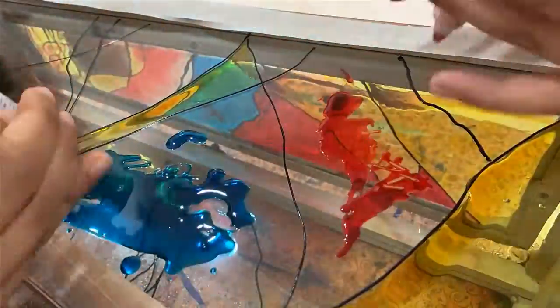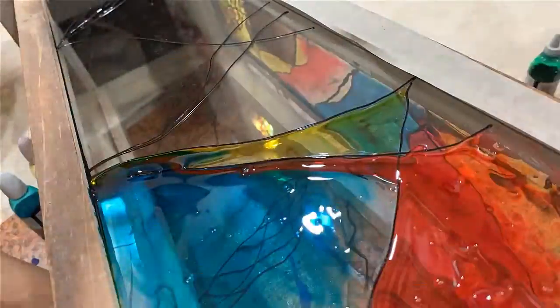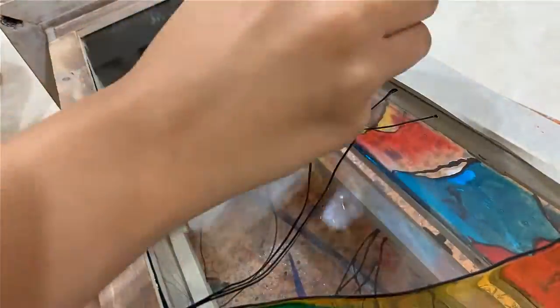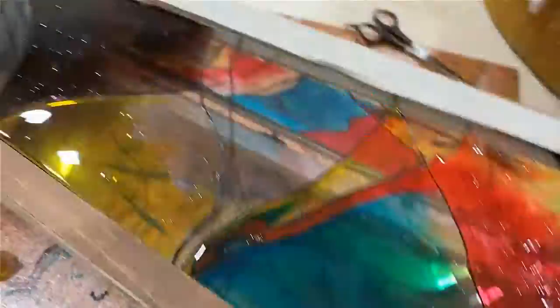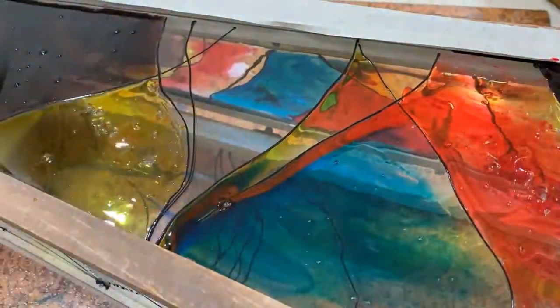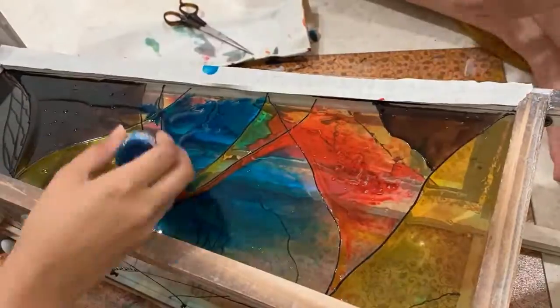I managed to finish one side and I'm going to show you how I did the other three sides. My sister is helping me out here. As you can see, the surface of the lamp itself is so slanting that all the paints were mixing and all the colors were moving into each other's sections and blending.